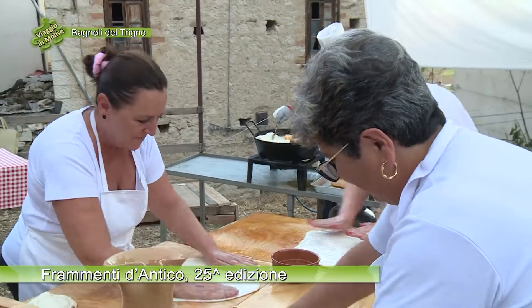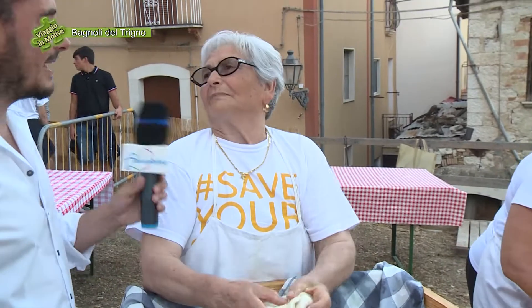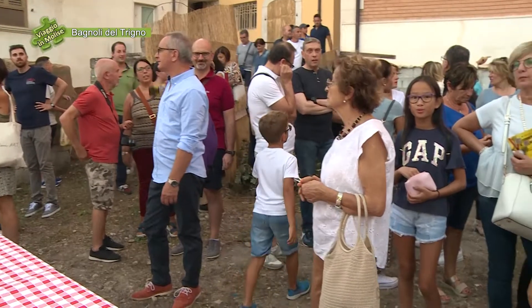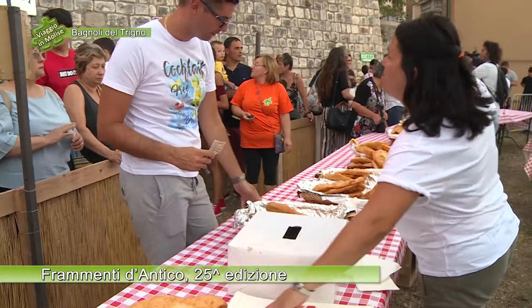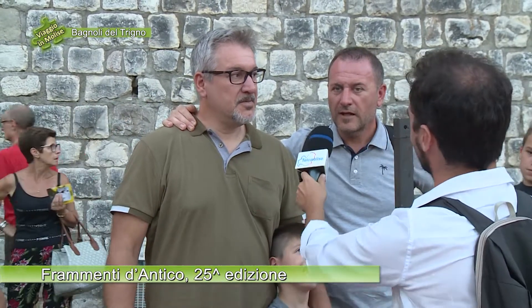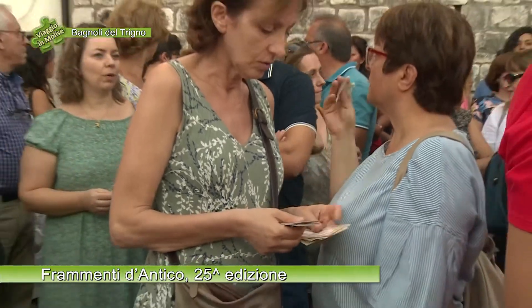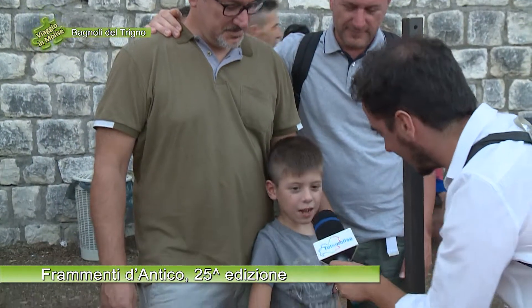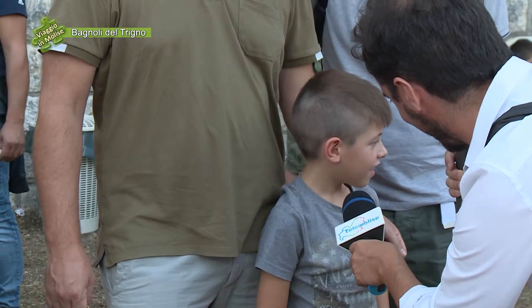Complimenti. Grazie, amore, grazie. Grazie a voi. Ora lavoriamo con amore. Da dove arrivate? Noi veniamo da Verona. Lui è mio figlio. Siete legati a Bagnoli da un rapporto di parentela oppure siete visitatori per questa manifestazione? No, siamo visitatori. Siamo stati due anni fa, ci è piaciuto molto e siamo venuti a vedere di nuovo l'incendio. Come ti chiami? Gabriele. Hai provato la scaccia? Sta arrivando.